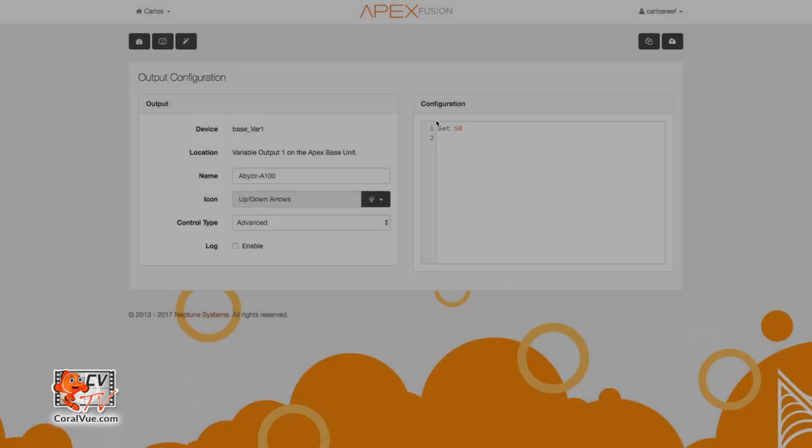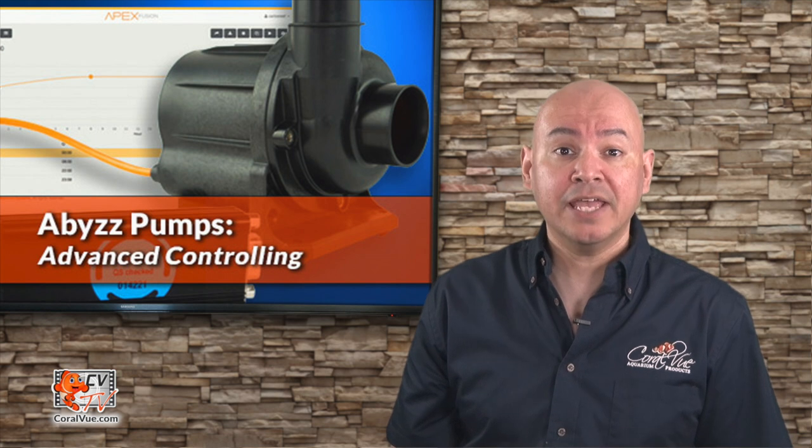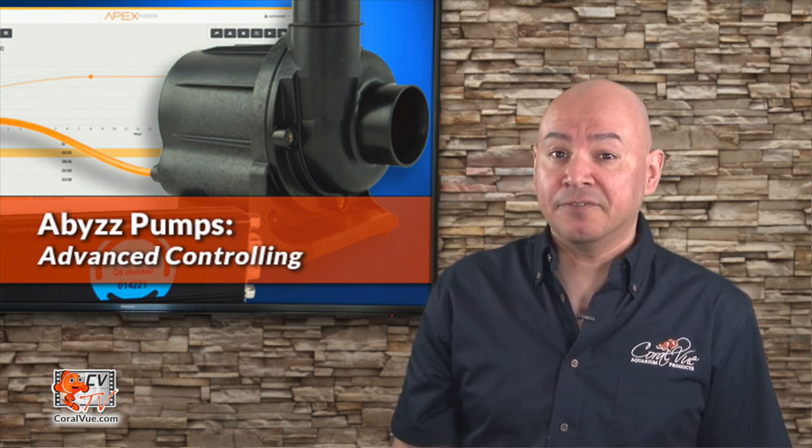The next step is to figure out the pump's minimum head flow. Minimum head flow is the flow speed just above the point where the down pressure from the water in the plumbing is equal to the pressure of the pump pushing water upwards — basically the point where water in the plumbing does not go up or down but instead stays at the same level even when the pump is running. The minimum head flow is different for every system as it's based on each individual setup. The total length of the plumbing, the number of corners or splits, all affect the total flow output of the pump.